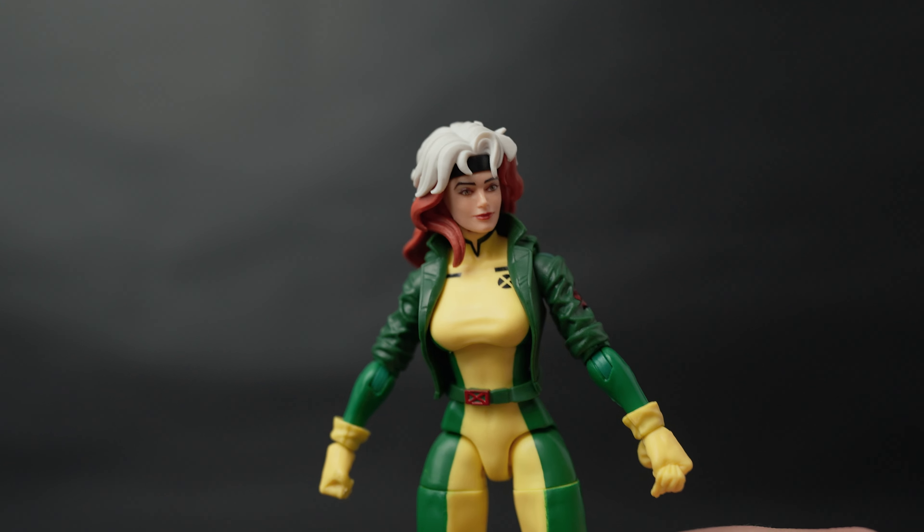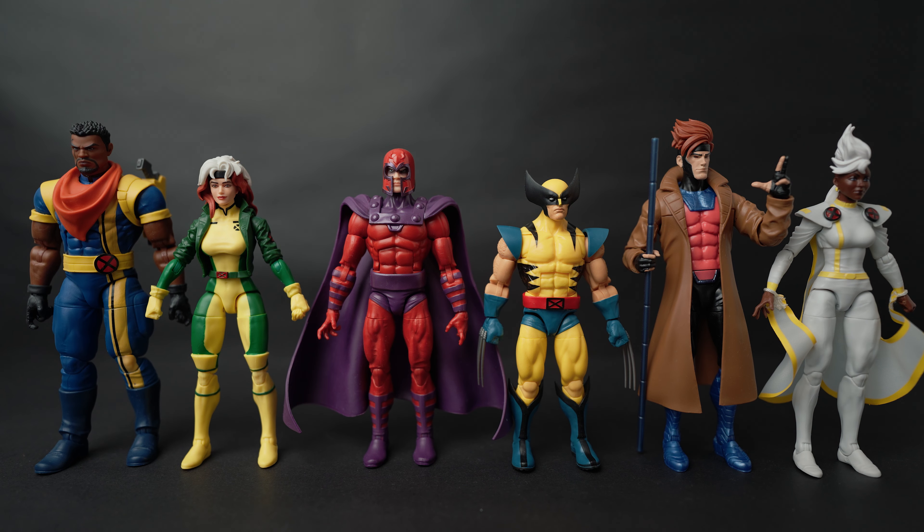Here they all are together, and I have been waiting for this moment — unboxing them all and seeing them standing next to each other. They just look great, they all complement each other so well. I'm very happy with this. This is the beginning of my X-Men collection — I only had one other Wolverine and one Magneto since I'm relatively new to Marvel Legends, and I was waiting for this line to start collecting X-Men. I'm also excited for a potential second wave featuring characters like Beast, Cyclops, Jubilee, and others.